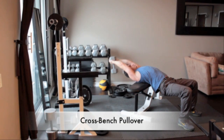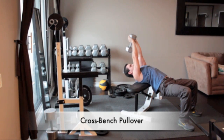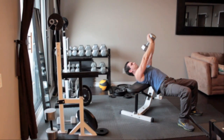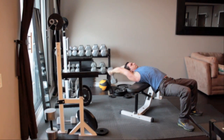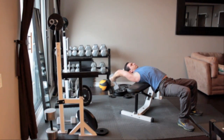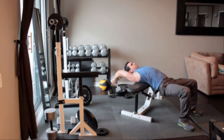Lie perpendicular to a weight bench so your shoulders and upper back are resting on it while your head hangs off the bench. Keep your knees bent and feet flat on the floor. Grab a dumbbell and wrap your thumbs around it in a diamond shape and press the weight straight overhead. With your elbows slightly bent, slowly sweep the weight back behind your head as far as is comfortable. Reverse the motion by sweeping your arms forward, keeping them fixed as you return to the starting position.